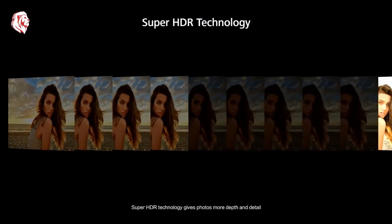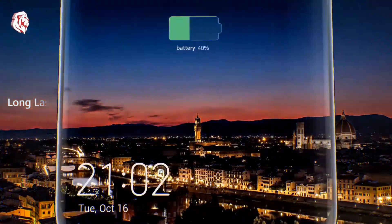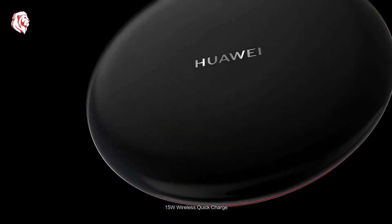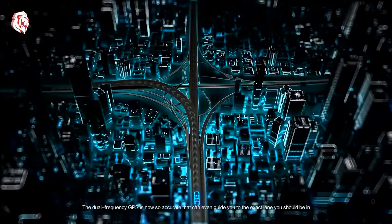Super HDR technology gives photos more depth and detail. A 4200 milliamp-hour battery gives you a full day's use, and with Huawei 40-watt SuperCharge, 15-watt wireless quick charge, and Huawei's unique reverse charging, staying powered on should never be an issue.